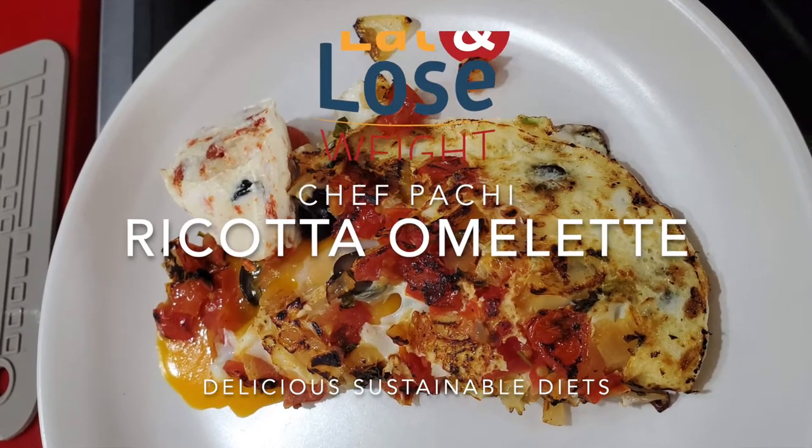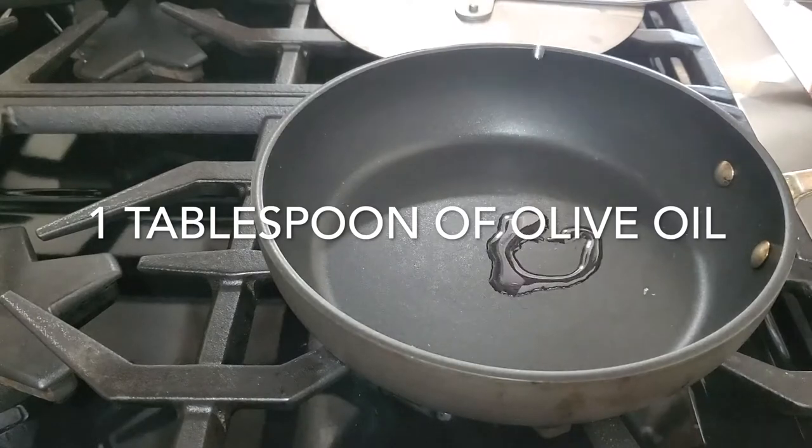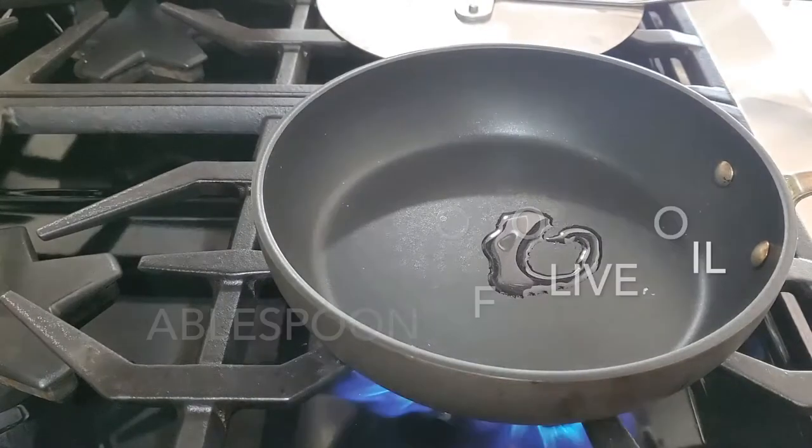Hi, this is Chef Pachi and today I have one of my best recipes ever. It looks beautiful too.